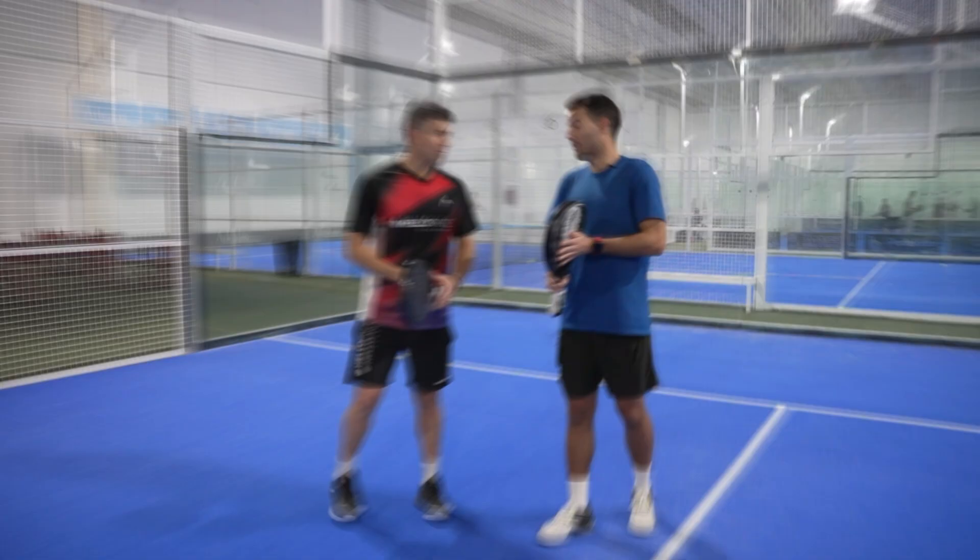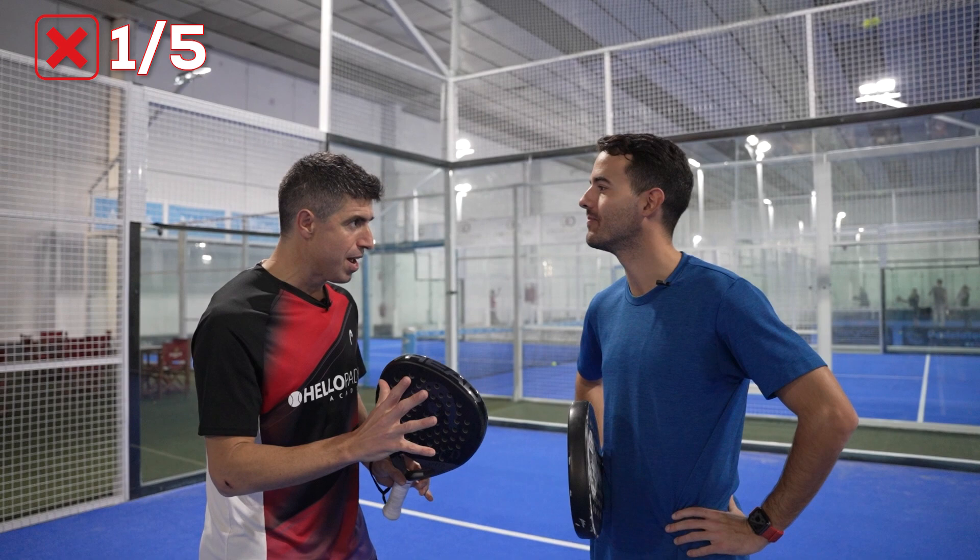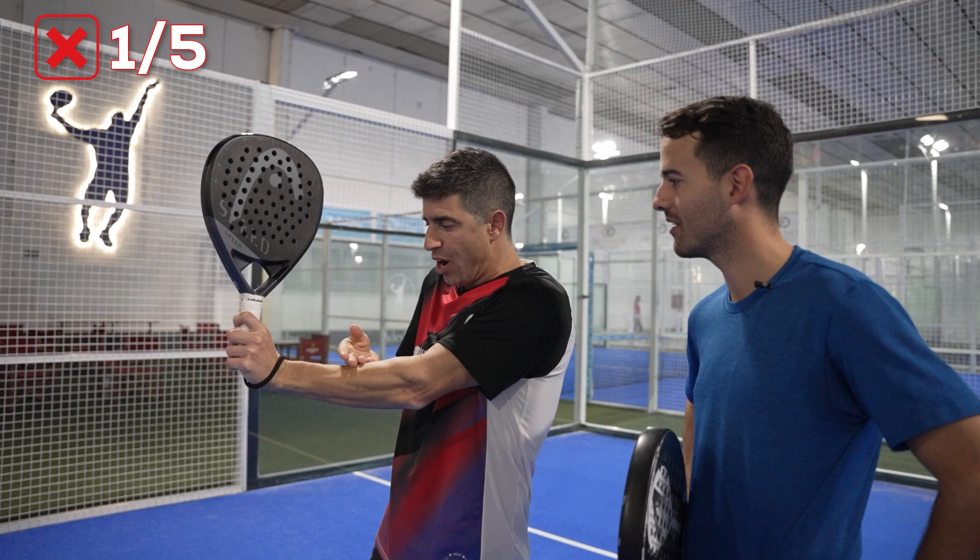I want to know my 5 mistakes during the drop shot. We are going to start with the first one — it's a technical one. Your wrist is too stiff and it's like open, it's pronated here.